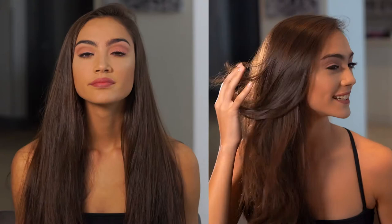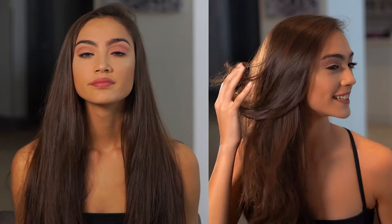There you have it — we're finished with our long layered face framing haircut! For more videos like this, check out FromPro.com and follow @FromPro and @EmilyAndersonStyling on Instagram.